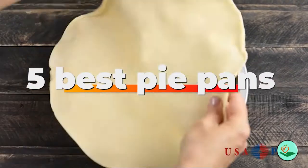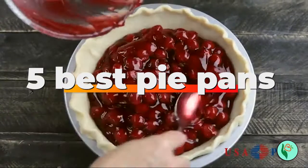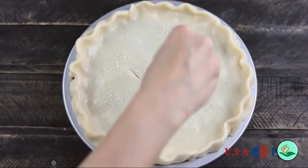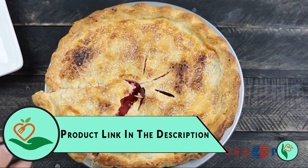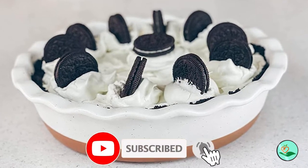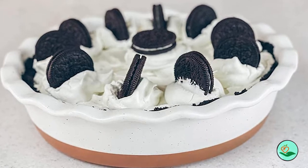Today we review the five best pie pans so you can choose the right one for your purpose. After spending two weeks of research and consumer surveys, we compiled this list. For more information and updated pricing on the products mentioned, check the links in the description below. Since we're a new channel, don't forget to subscribe and click the alert notification — it will help us grow. Let's get started.